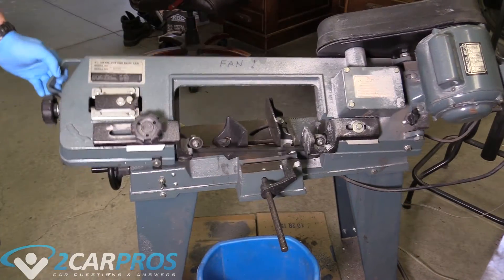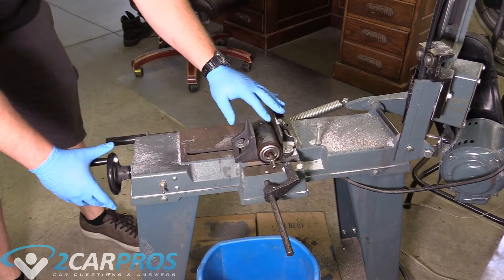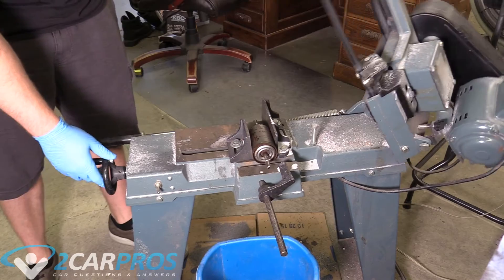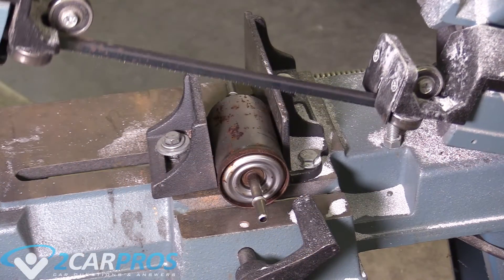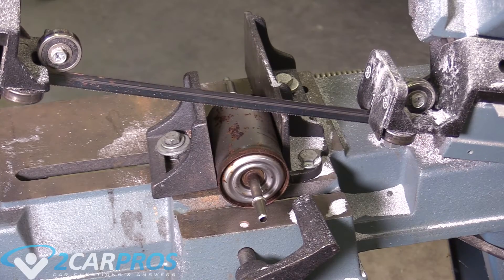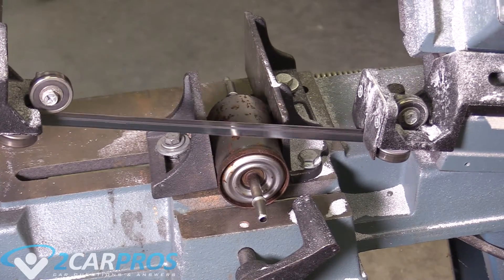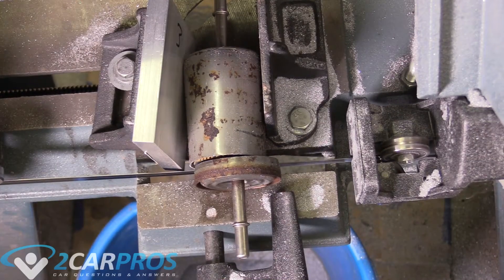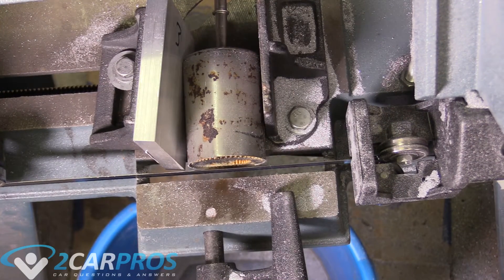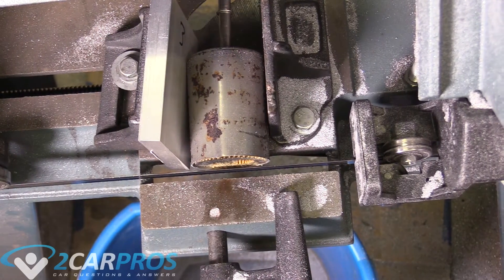I'm going to put it in the bandsaw. Make sure it's in there nice and tight, and make sure the cut is where I want it to be. I just want to cut this top rim off with the bandsaw. Let's let it rip. I use this piece of aluminum to kind of vice it in place — maybe I should use two for the next one.